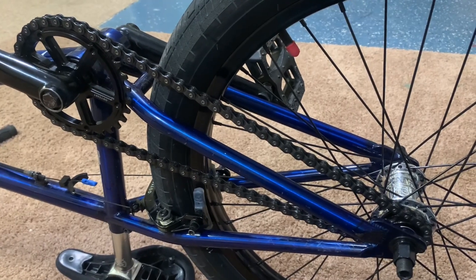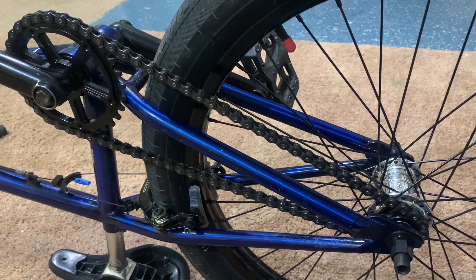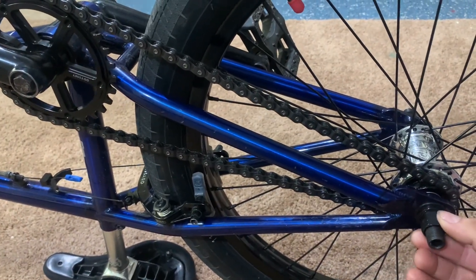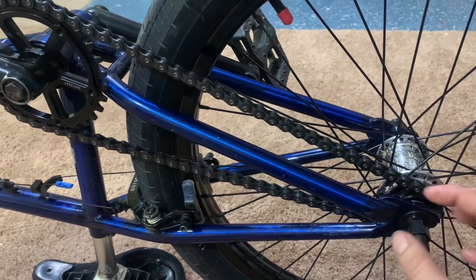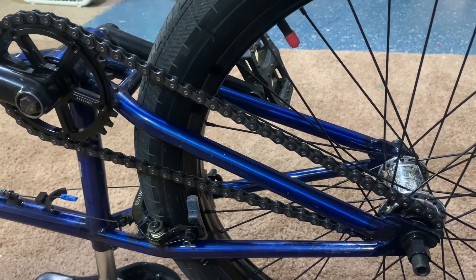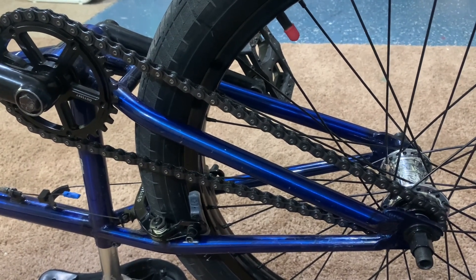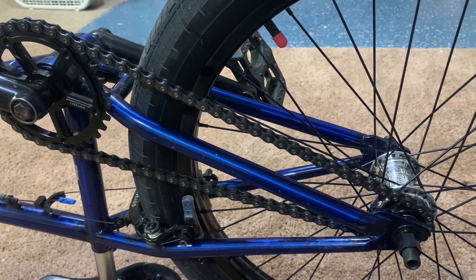Now you've found a gear ratio you like, a chainstay length that works, and whether you have to run a half-link. A few more things to consider: the pitch of the chain as it goes from bigger to smaller sprocket is going to shorten the effective chainstay length compared to the theoretical chainstay length — probably a few thousandths of an inch. Unless you're running something extreme like 26-9, it's probably not going to throw off your measurement that much.